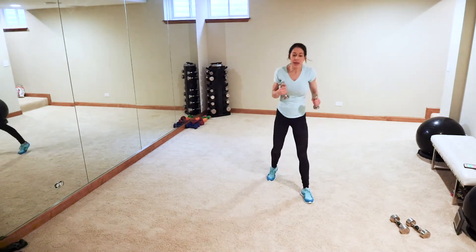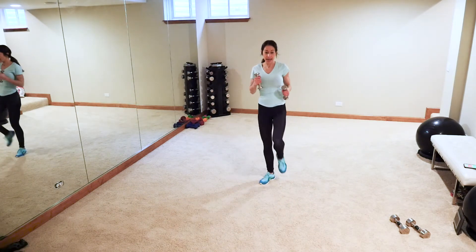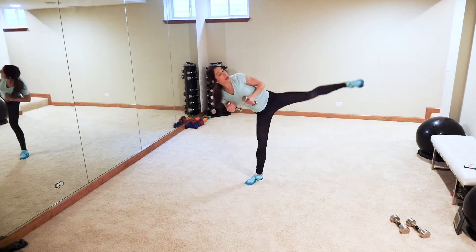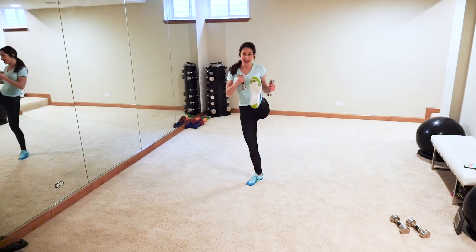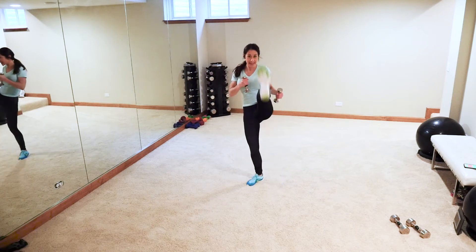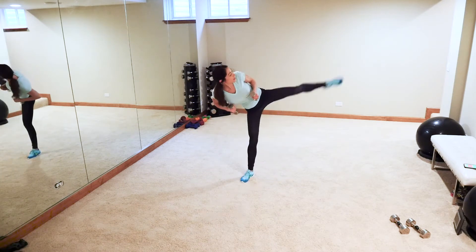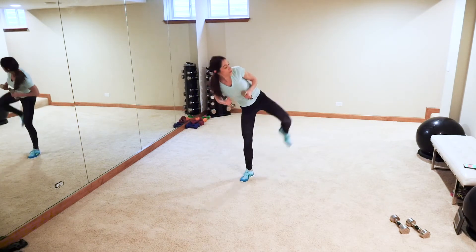Alright, next up — holding the weights — front kick, roundhouse kick. Bend the knee up, roundhouse kick to the side. Set the weights down; hold on to something if you need to. Let's go — up! With the roundhouse you can tell my body is leaning over. Come on, kicking out that stress! I'm so proud of you for taking the time, even though you don't have much of it today. You made a good decision — great example, taking care of yourself!